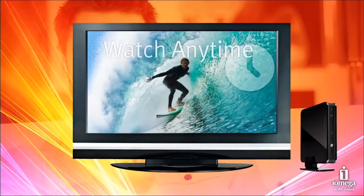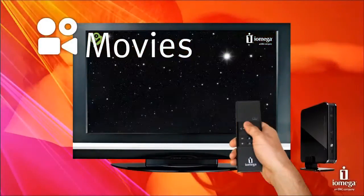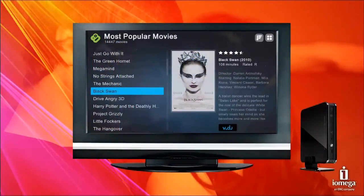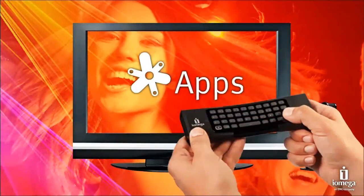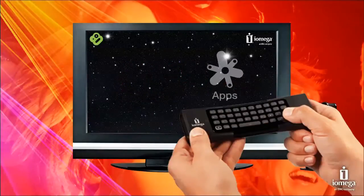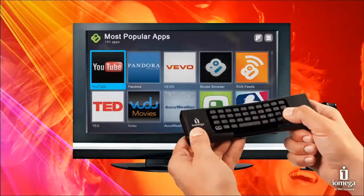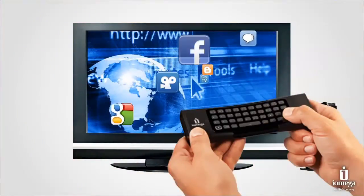You can even bookmark them for viewing later. Choose from thousands of movie titles from the convenience and comfort of your own home. With Boxy you can choose from a growing number of apps designed specifically for Internet TV viewing. From the familiar to the unique, these apps bring you the latest in content from the Internet — and these apps are just the beginning.